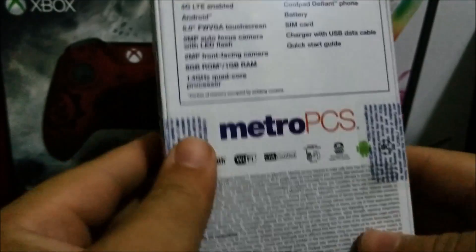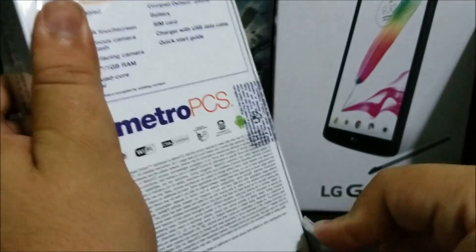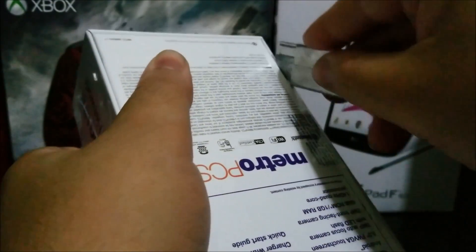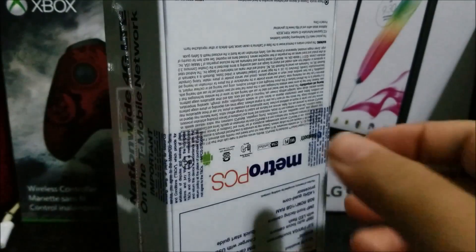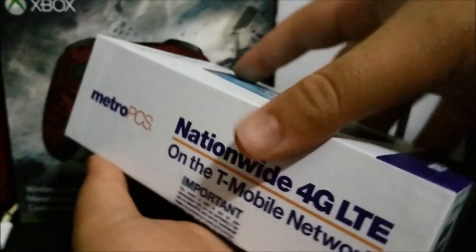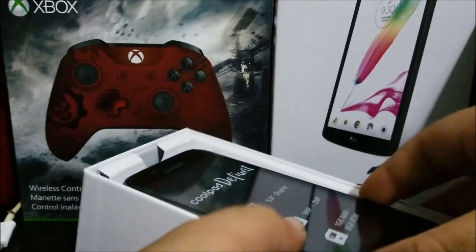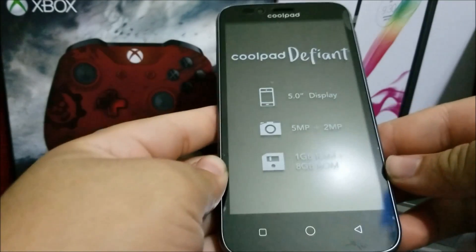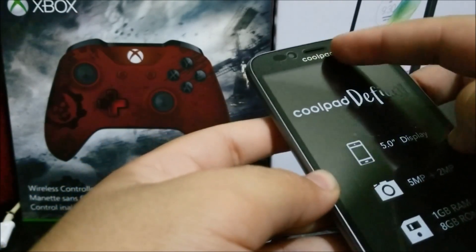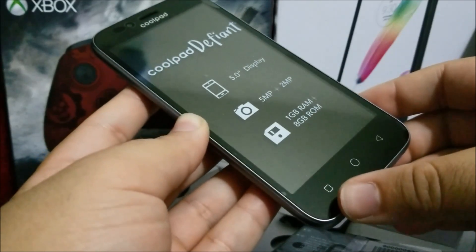So now let's break the seal and unbox the phone. The first thing that we have is the phone itself. This is how it looks. We have Coolpad branding on the top, the ear speaker, the front-facing camera, some sensors, the 5-inch screen, and we have capacitive buttons at the bottom.